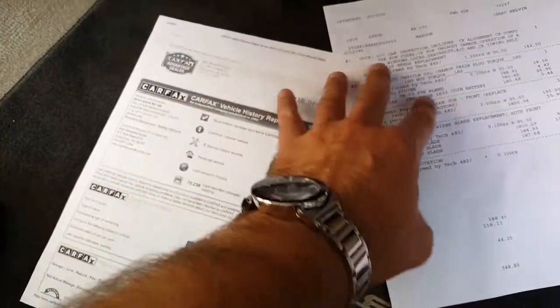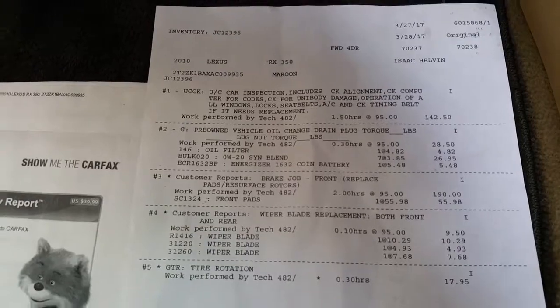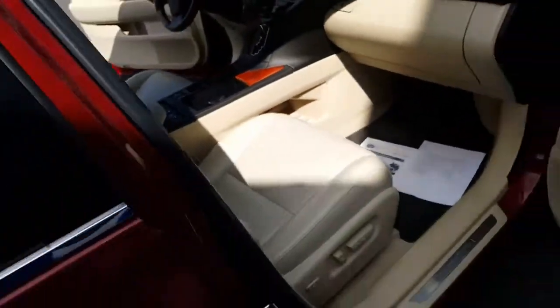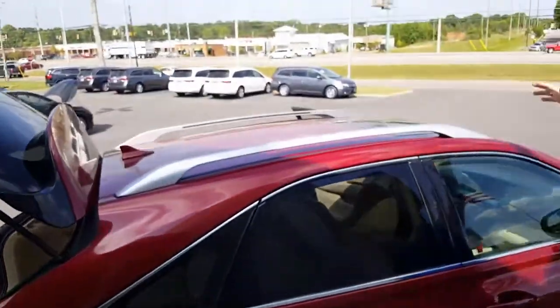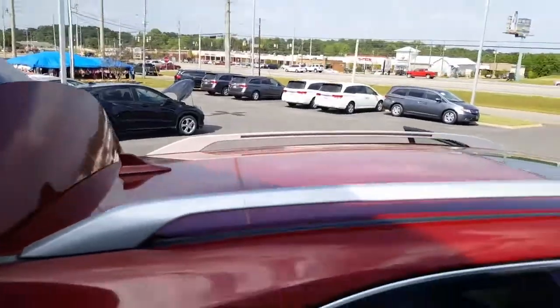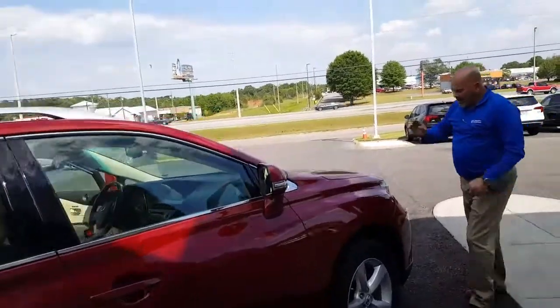We did go over the Carfax over the phone. That's just the records that we place in every single vehicle that shows you what we've done to it — the Carfax, everything. And up at the top, you'll see, even though it's a 2010 and about seven years old, the color is still vibrant. A lot of cars this age usually tend to look faded, but this one actually looks really, really good.